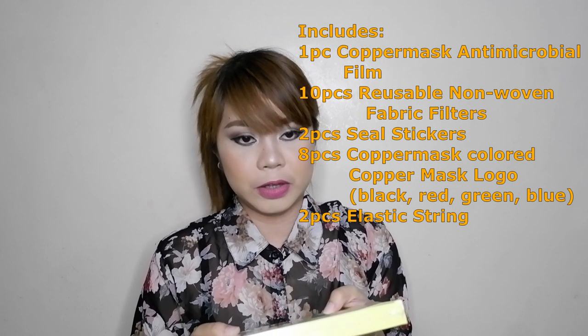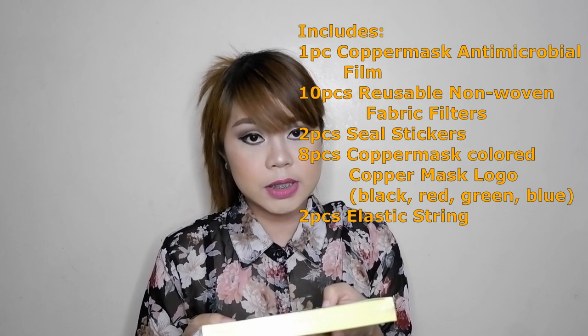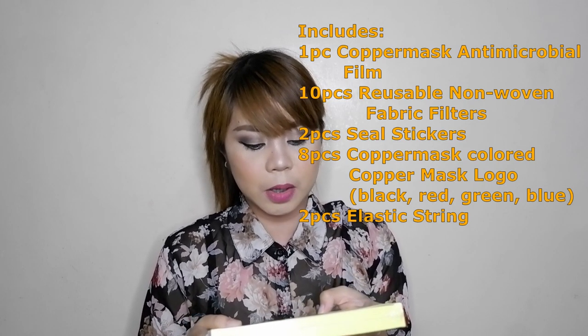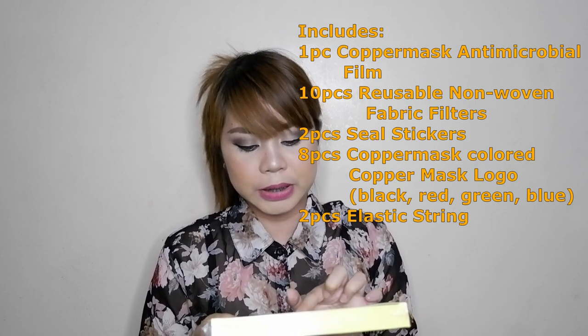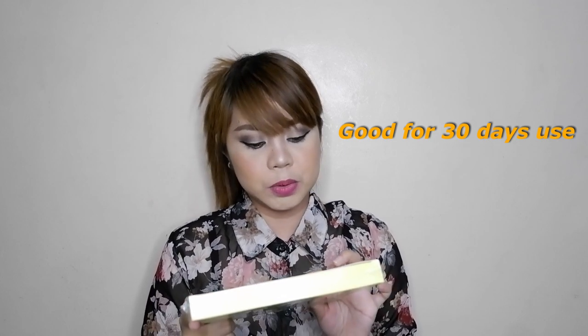And then there's the label for the whole face mask: the fabric layer, non-woven, antimicrobial layer, copper mask film. Below it includes: one piece antimicrobial copper mask film, 10 pieces reusable non-woven filter, 2 pieces seal sticker, 8 pieces colored copper mask logo — black, red, green, blue — 2 pieces elastic string, good for 30 days use, not for medical use, www.coppermass.ph, made in Korea.